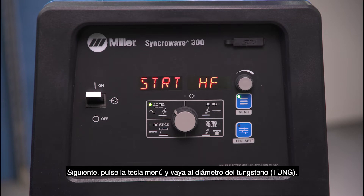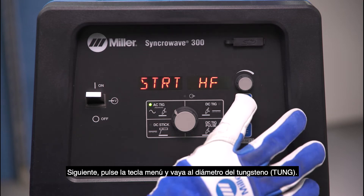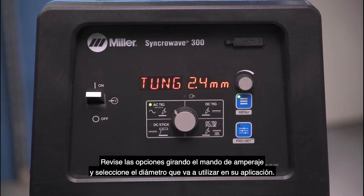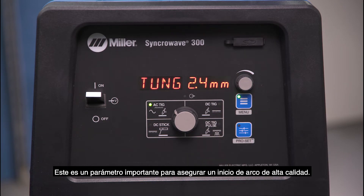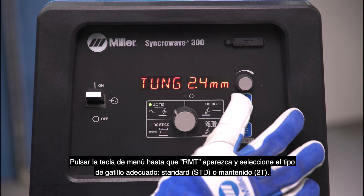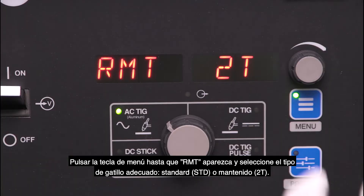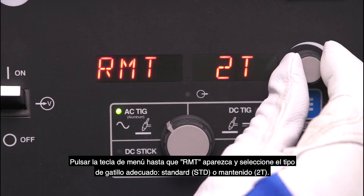Next, tap the menu button and go to tungsten diameter. Cycle through the options with the amperage dial and select the diameter you'll be using for your application. This is an important setting to ensure high quality arc starts. Tap the menu button until RMT appears and select the desired trigger type — 2T or standard. The default is 2T.